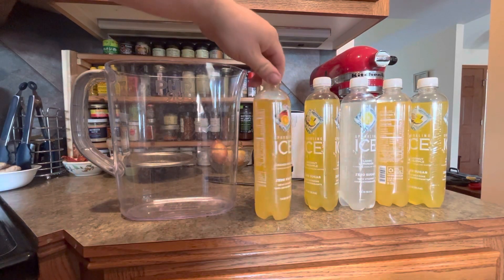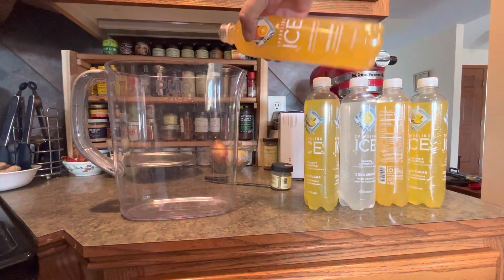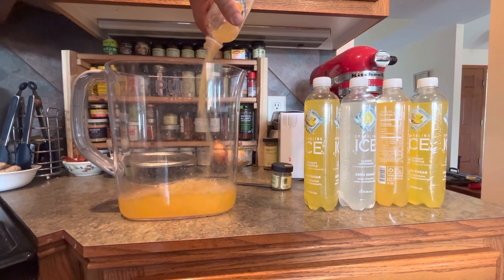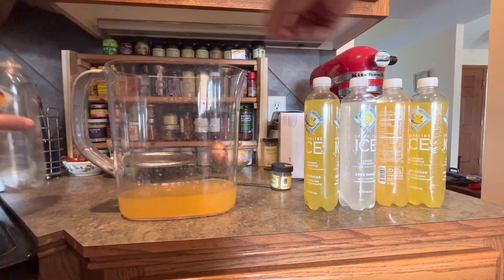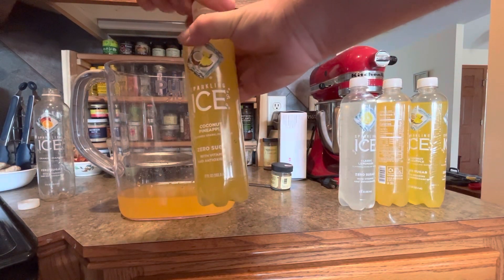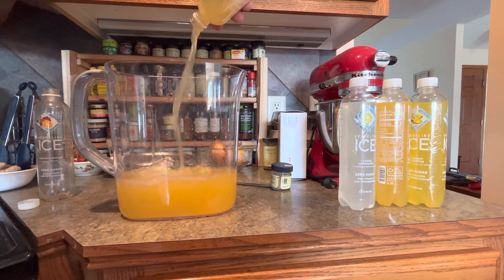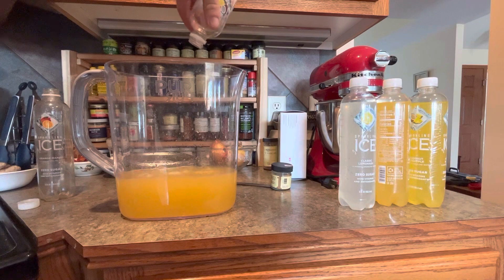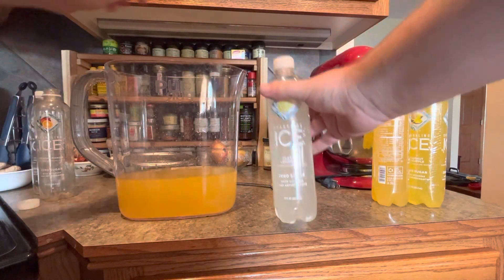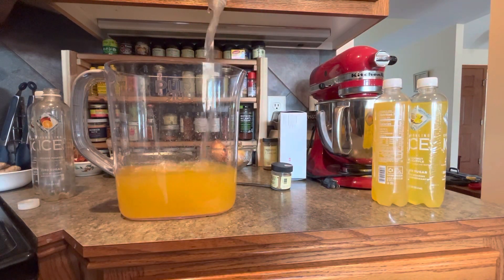Here's a quick and easy health tonic recipe. Just take five of your favorite Sparkling Ice, zero sugar, with vitamins and antioxidants, and mix them in a pitcher.